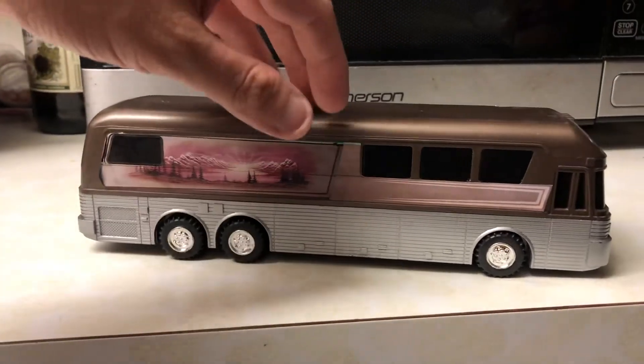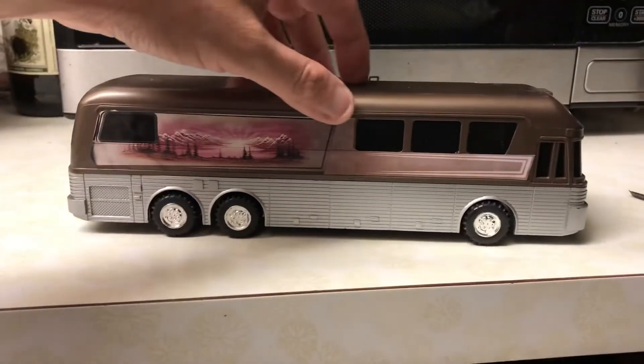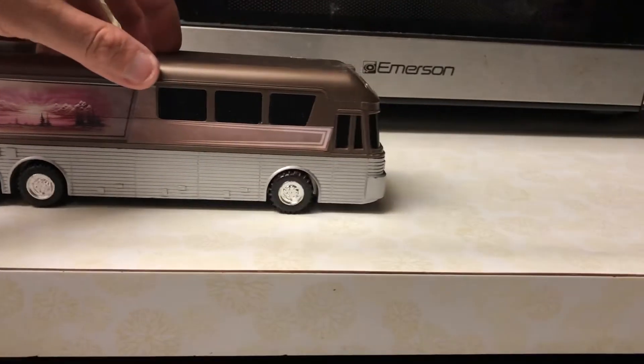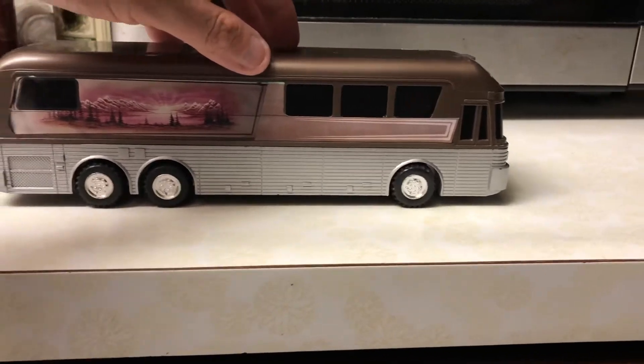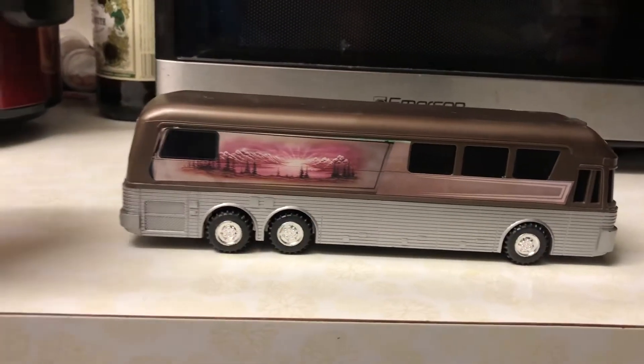Let me give you a little example of the friction-powered part. Most bus banks do not have this, but this is really, really cool.